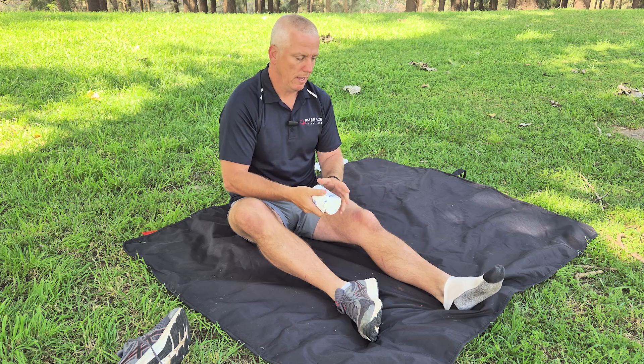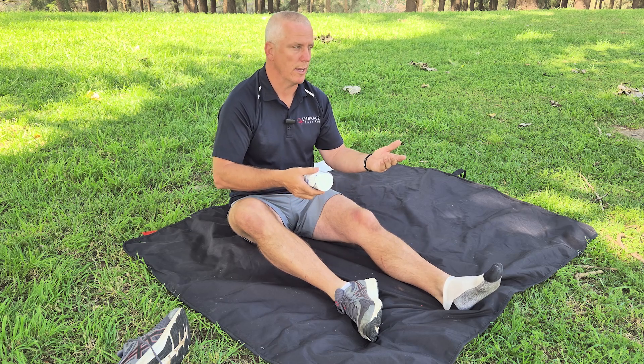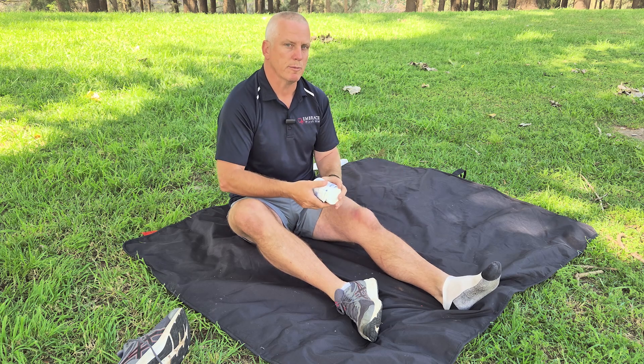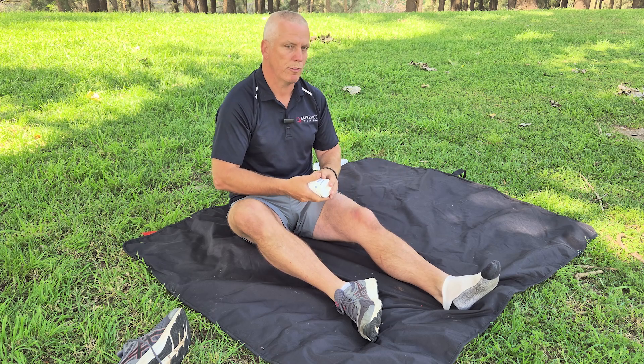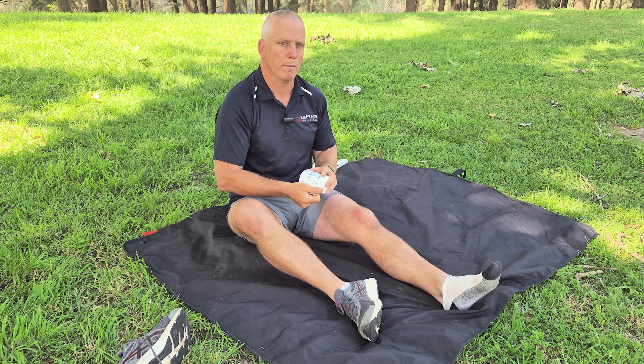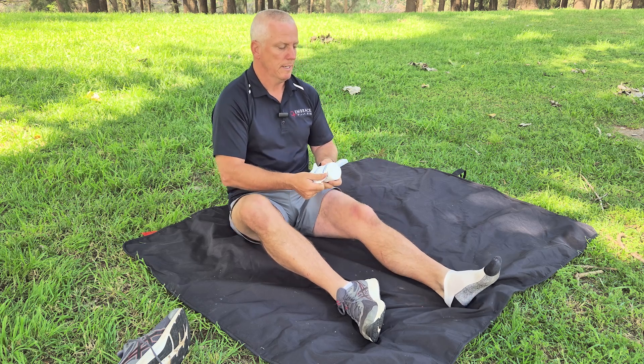You can apply an Evo bandage by yourself because you're not really with someone all the time. It's quite a simple process, very much similar to the way you put it on somebody else. You want to minimise movement as much as you can because the snake venom will travel through the lymphatic system, and that's increased by movement, so you want to restrict movement as much as possible.